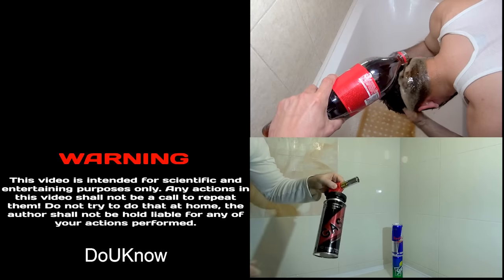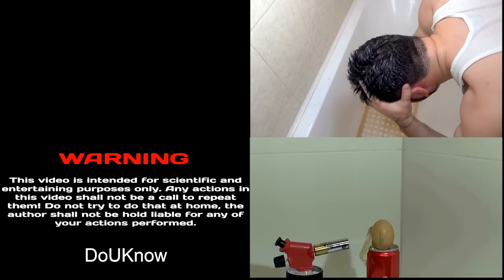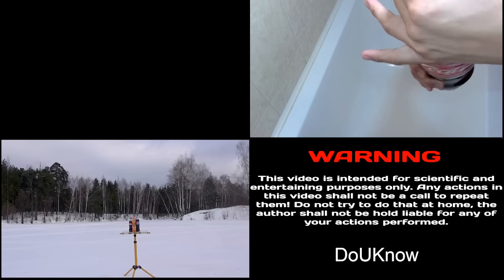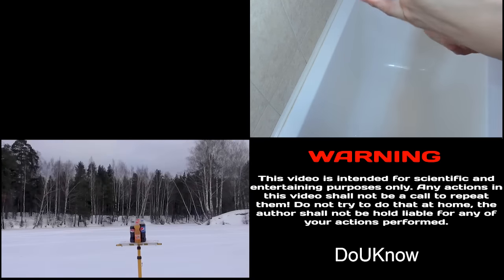Check my other videos too. My hair is shiny. Warning: do not repeat if you're under 45.